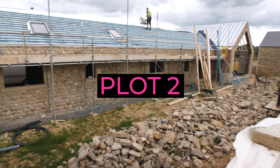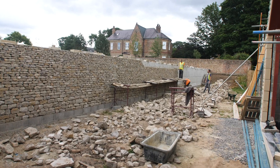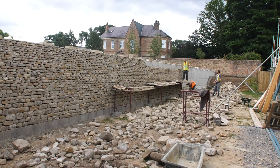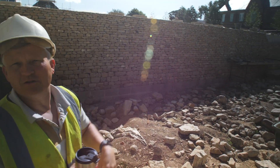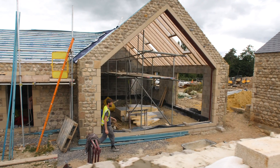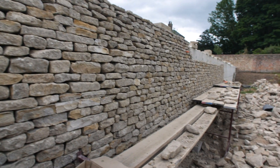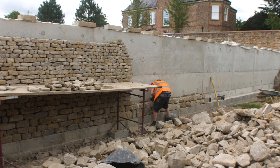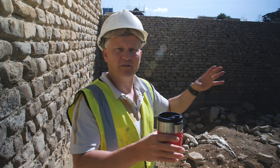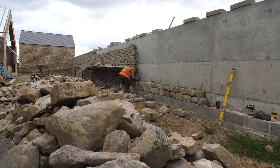Plot 2 and they're doing the dry stone wall — I think they're doing a nice job. Because this is a more traditional barn conversion, we didn't want the concrete retaining wall exposed. We decided this was probably the most cost-effective way of doing it and most appropriate for a barn conversion, and I think it looks pretty nice.